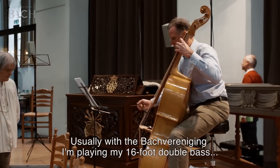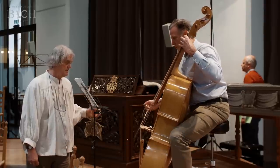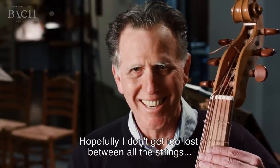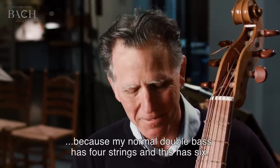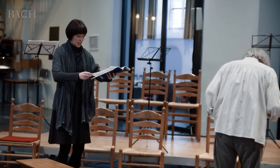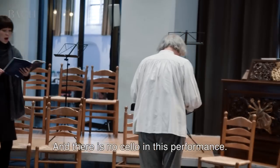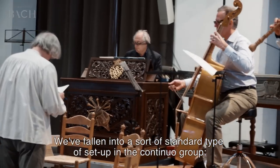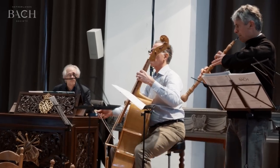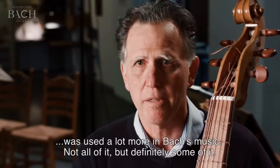Usually with the Bach ensemble I'm always playing with my 16-foot double bass, but Sigiswald Kuijken asked me to play this instrument for this one performance. My normal double bass has four strings and this has six. Also typical, it's got frets, which you also find in the gamba family. It functions the same as a cello could in this ensemble, and notably there is no cello in this performance. We've fallen into a sort of standard setup in the continuo group: organ, harpsichord, double bass, cello, maybe a bassoon, a theorbo. I think we've overlooked the fact that the violone like this was used a lot more in some of Bach's music — not all of it, but definitely some of it.